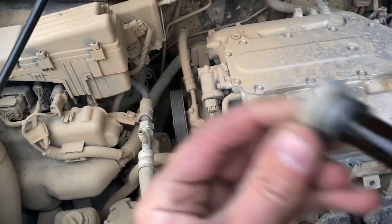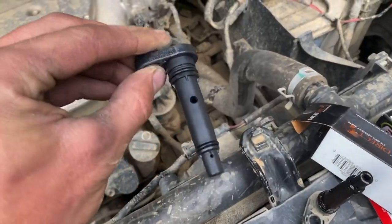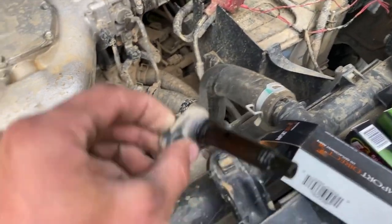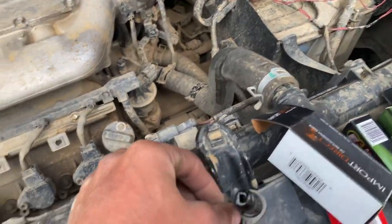Hear that? So I pulled the other one out of the box — listen to this one. That's a lot better than this one. So definitely replacing it.